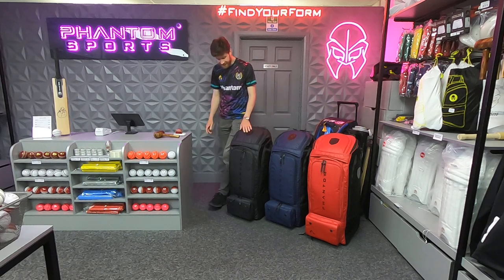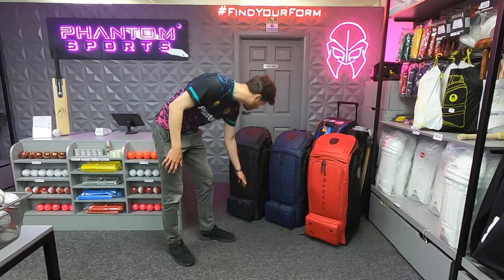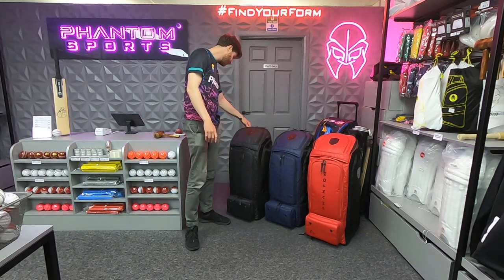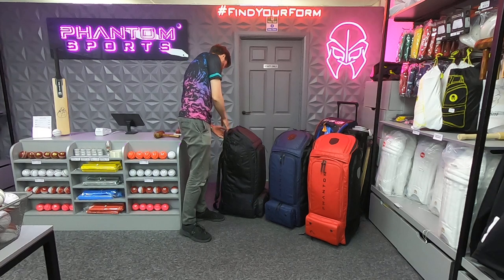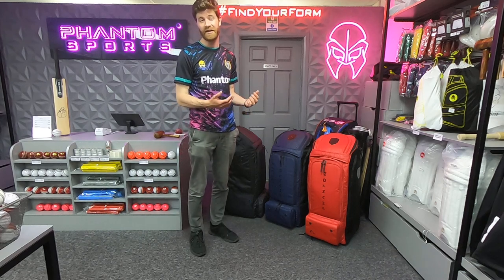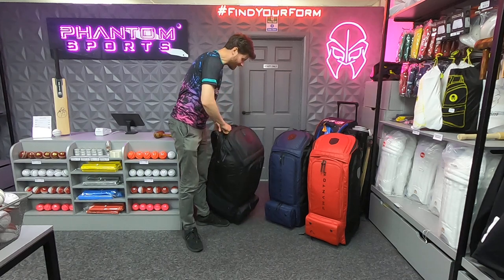Otherwise there really isn't that much change. It's very, very functional — it's got all the pockets you want: the shoe pocket, helmet pocket, valuables. There's even a USB port here on the side, which I really liked from before, and it was just so incredibly popular. Phantom's school of thought is basically, if it ain't broke, why fix it? Fair play, I think.